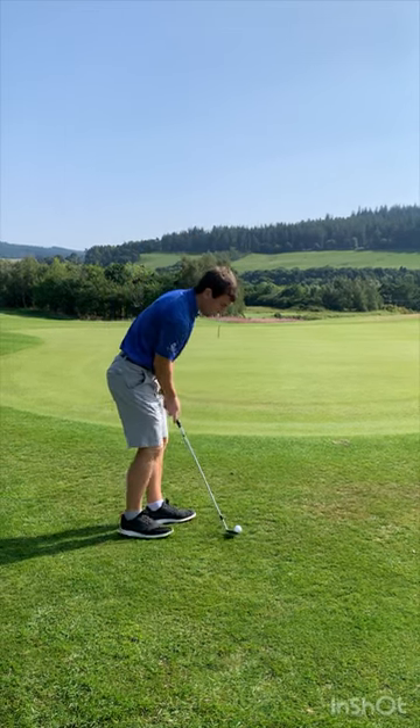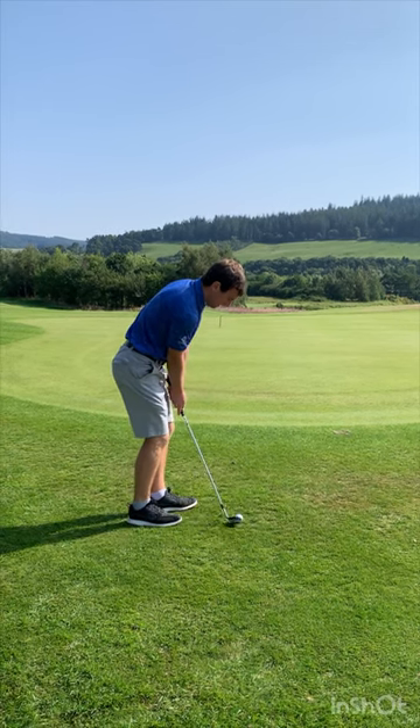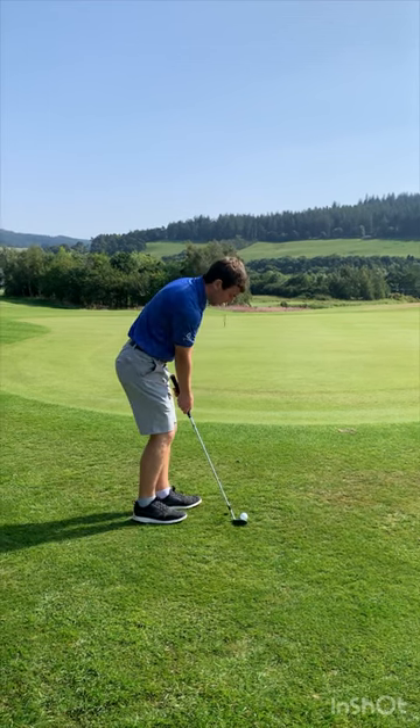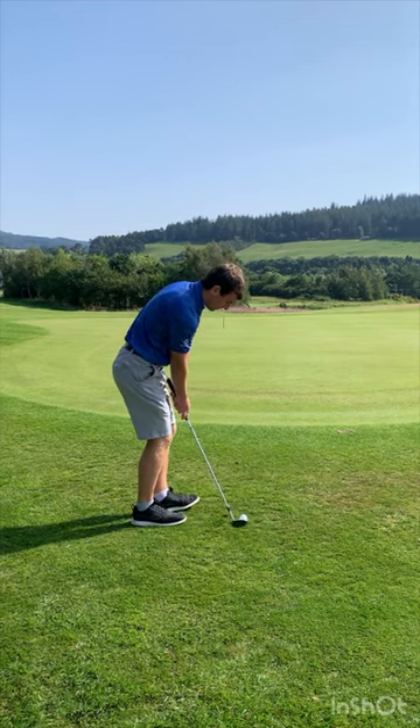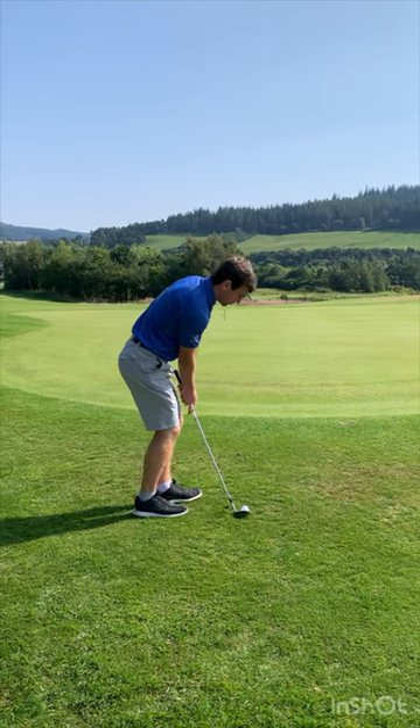The ball's going to run out more, so you need to control the speed. Pull the right foot back, turn the toe in slightly, take it back and release it, hold that club face — you're going to expect this to roll out a little bit more, so play for that shot. It's a little bit of a draw swing; if you're struggling with your distance control, this is the shot.